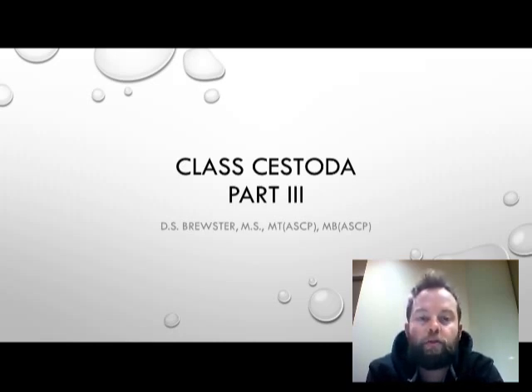Hello and welcome back to MLAB1231, Parasitology and Mycology. My name is Dustin Scott Brewster, and this is going to be the last of our three-part presentation on the class Cestoda, the tapeworms.